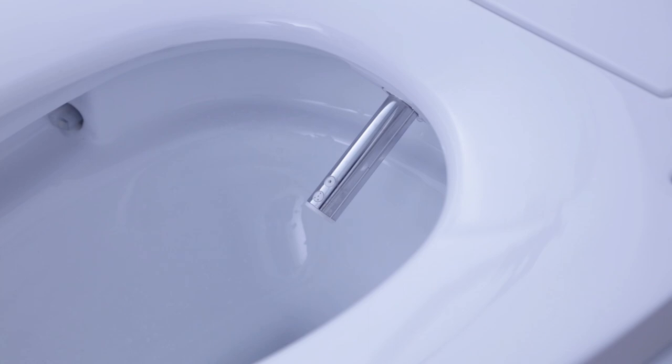Even though you've viewed this video, it is important that you carefully read the instruction manual included with your smart toilet before installing and or using it. If you require any assistance or have any questions regarding your new smart toilet, call our customer service. Any tinkering or tampering has the potential to void the warranty.